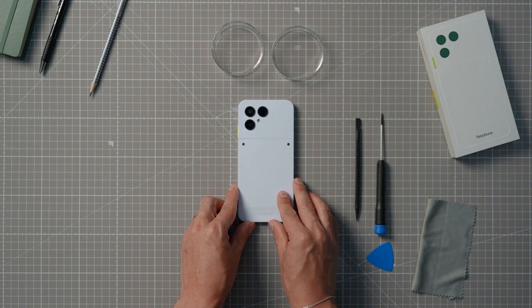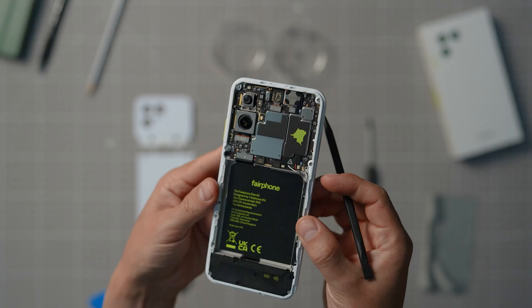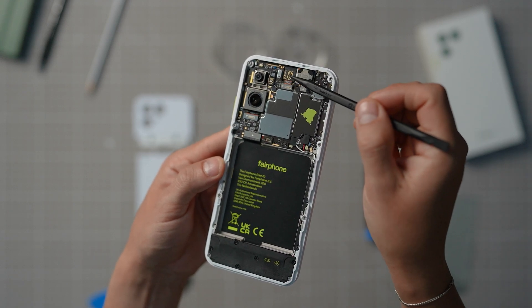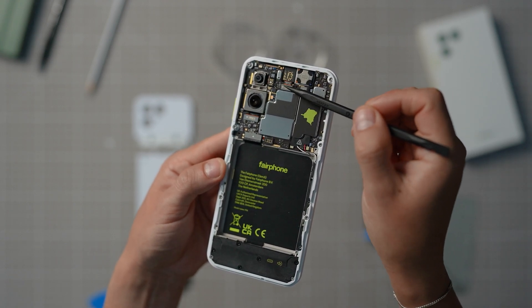Got all that? Okay, here we go. In this video, we're going to show you how to replace the cameras and earpiece. You'll need to remove the top unit to replace the camera and earpiece as well.